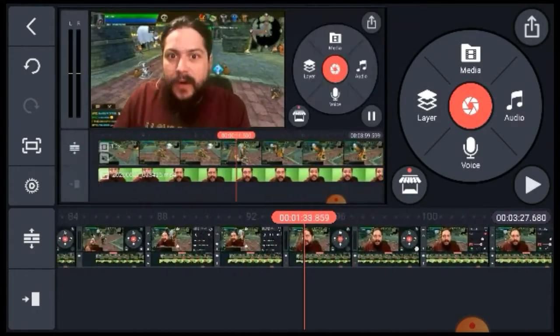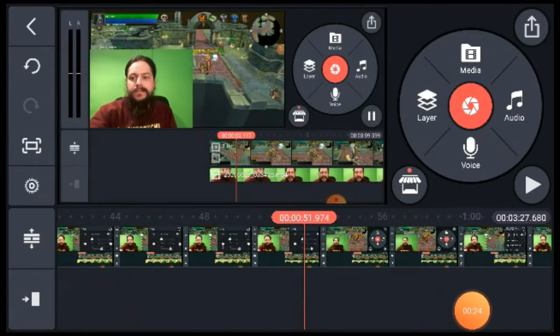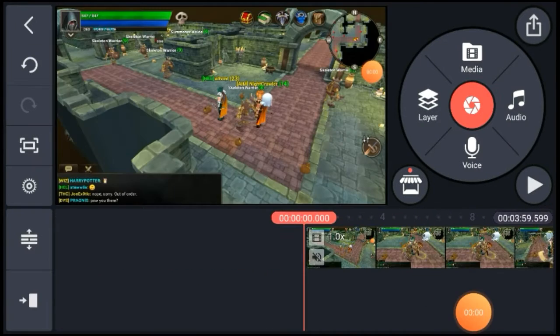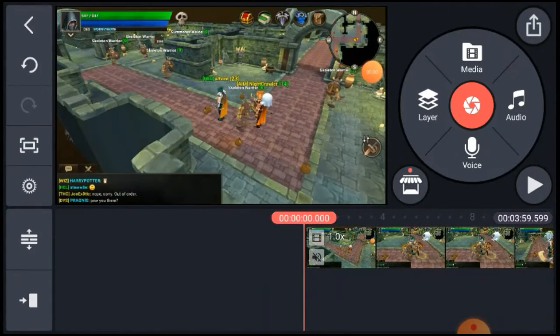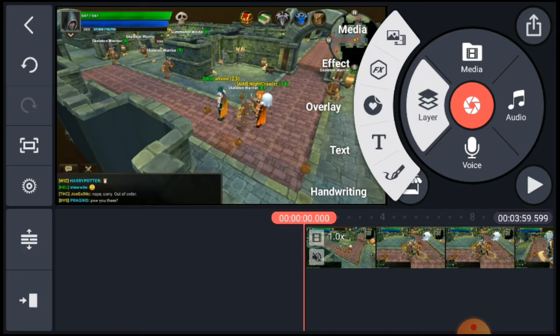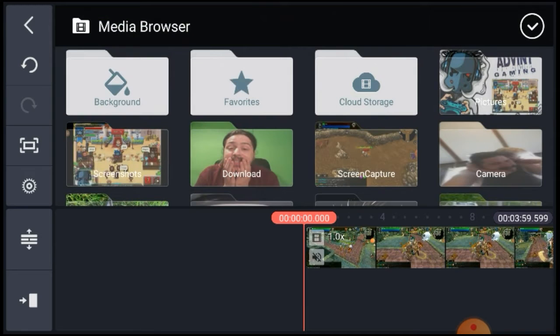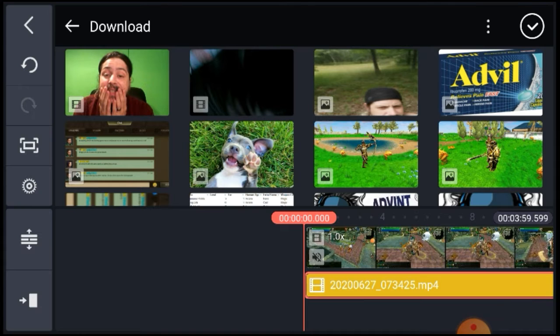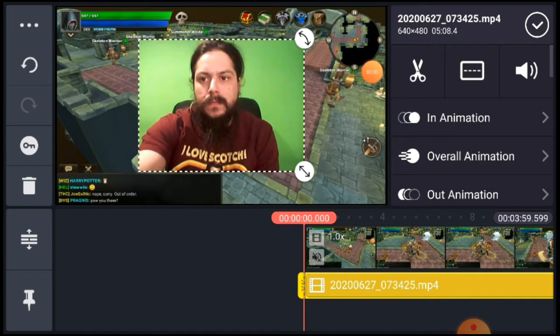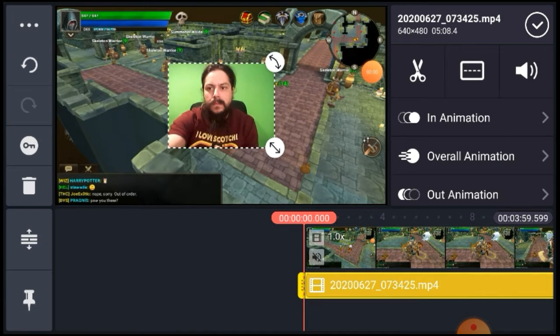We will be layering the face cam on top of this. This right here is the beginning of that project — this is the raw footage, just me screwing around with a fellow brother in war. So we throw a face cam on top of that.